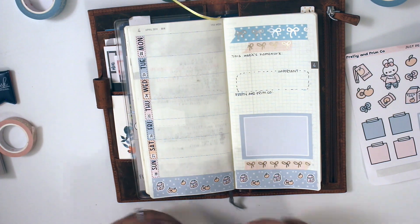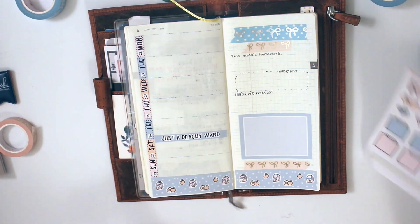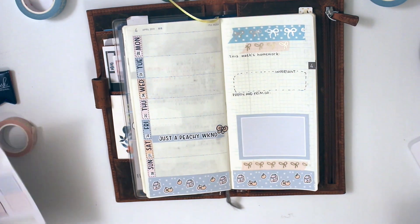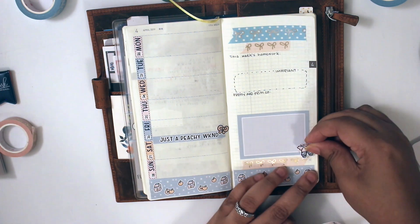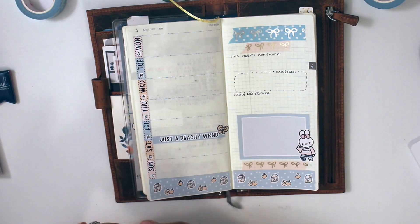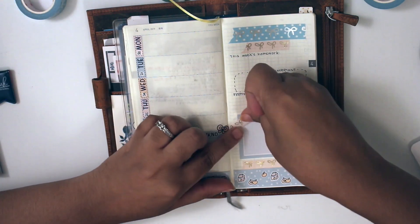Right now, I'm putting down a weekend banner that says 'it's just a peachy weekend,' which I thought was super cute. And I used the bow from the Deco in the kit — the peach bow — because I thought that was super cute. And now I'm decorating the memory box, and then I'm going to put some more washi on a corner just to add a little more cuteness to it. I just thought it was super adorable.